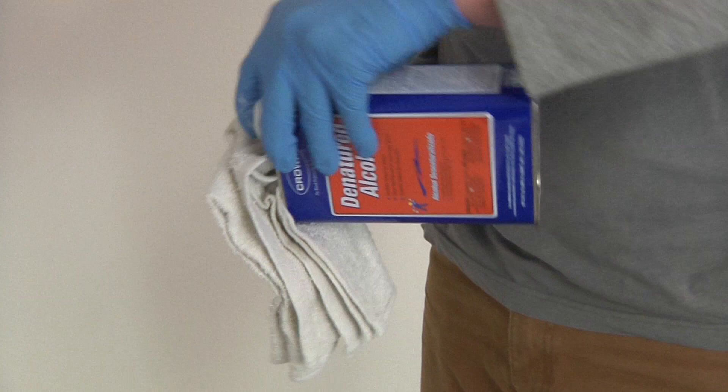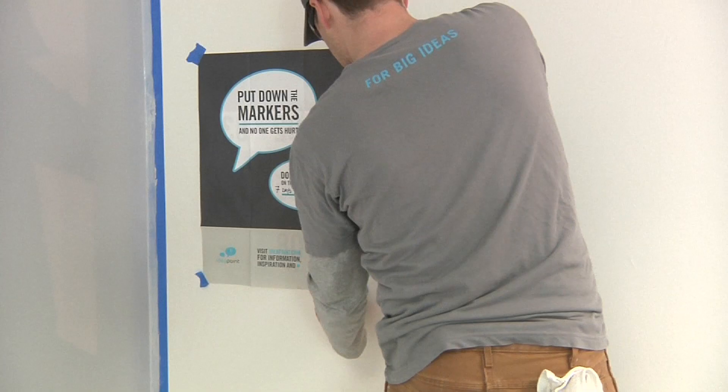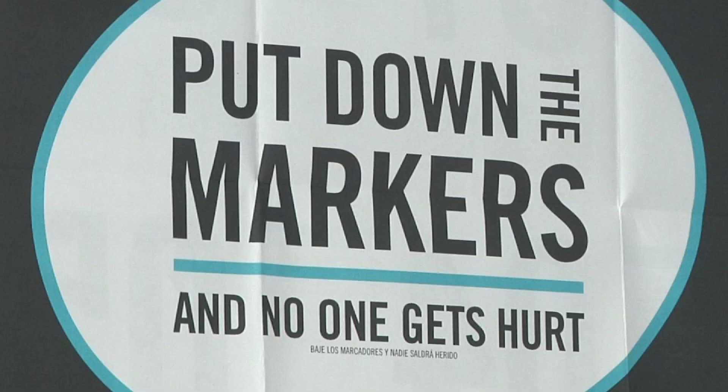Use denatured alcohol or mineral spirits to clean up any drips or spills while the product is still wet. Hang the wet paint sign included in your kit next to your IdeaPaint surface, and write in the date it will be ready for use. IdeaPaint takes 7 days to cure, so be sure not to write on your new IdeaPaint wall before it's ready.